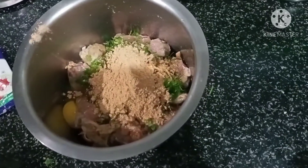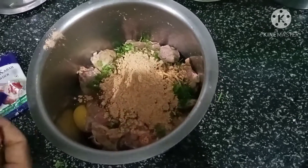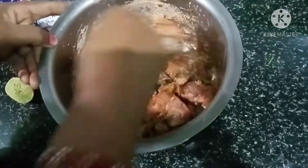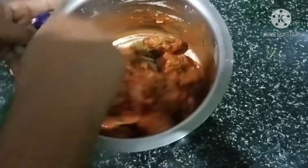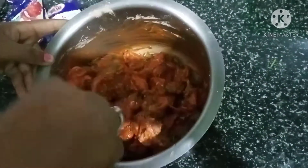Now I'll put the pan on. Wait a little bit just to make the fish.